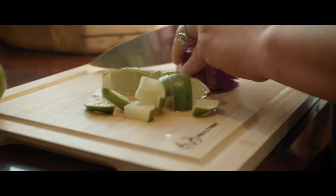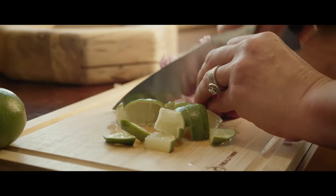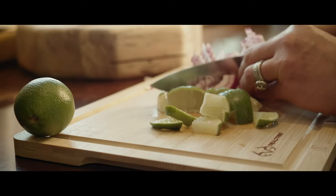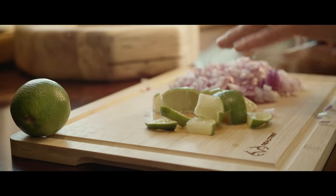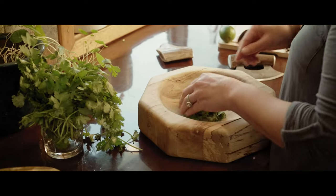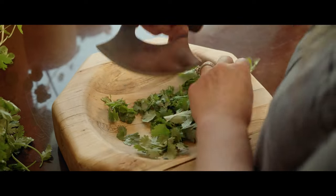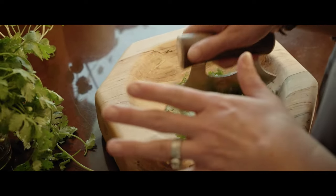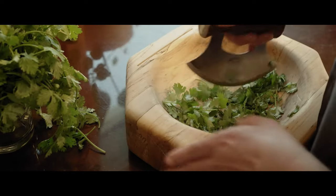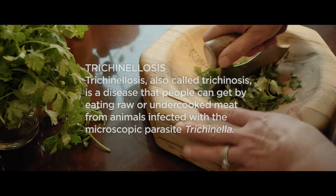People have a tendency to get intimidated by wild game and get into the mindset that it's something very different. And it certainly is — it's a little bit leaner, a little bit tougher sometimes because they walk around. It's pretty much the most organic meat you could eat. I think there are a couple of secrets to cooking game meat: one, don't overcook it — or cook it forever, depending on what you're cooking. In this case with bear, we lean toward cooking it thoroughly to make sure we stay healthy and don't end up with something like trichinosis.